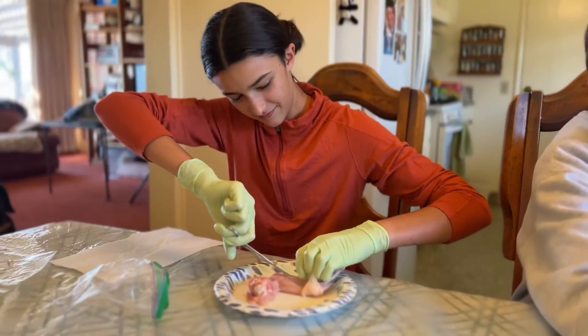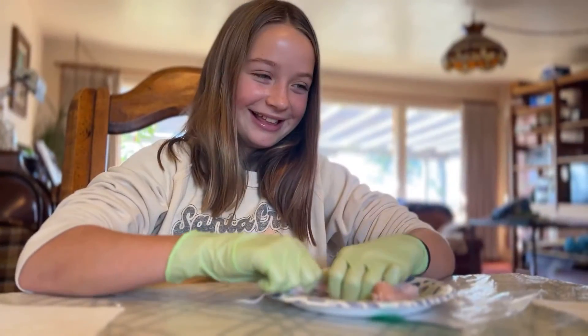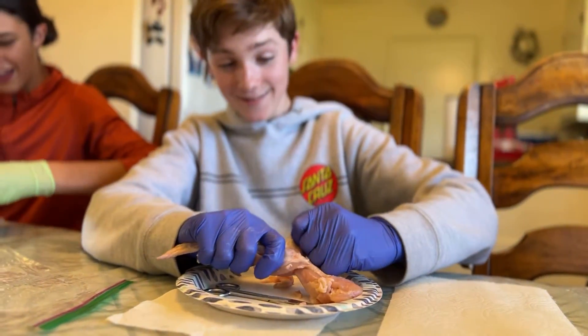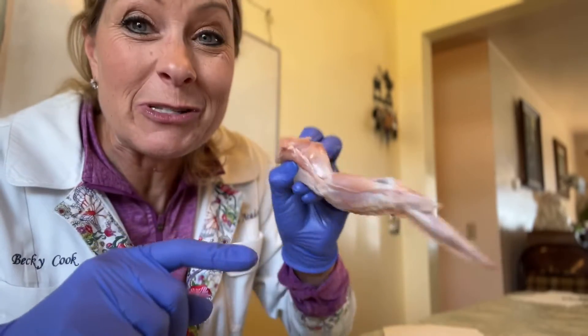These kids right now are actually taking the skin off of this wing so that we can see the muscles and the bones that are underneath it. Check this out. These students are still trying to take the skin off of their wings, but I want to show you something really cool.